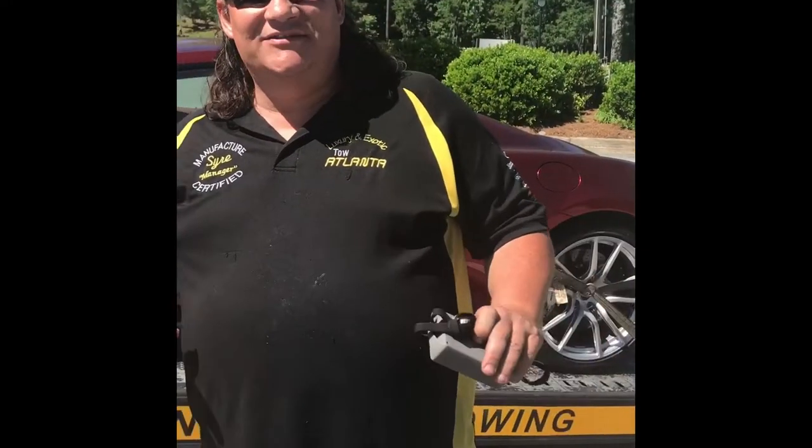Now if this car is dead — the battery is dead — you cannot move it. For all the tow providers that think they can move it with a tow hook, skates, or dollies: you cannot. I repeat, you cannot. You've got to jump the car and get it started, and then you can drive it on the bed.